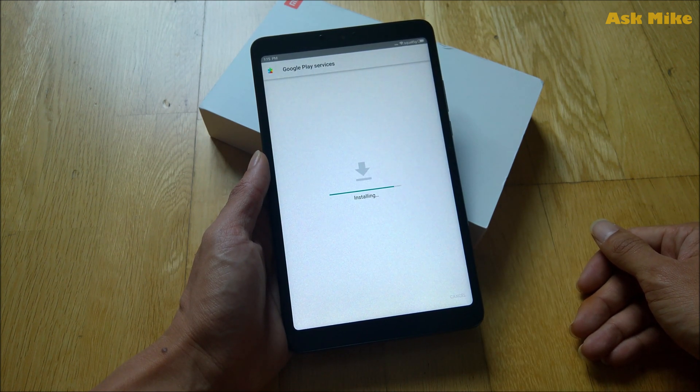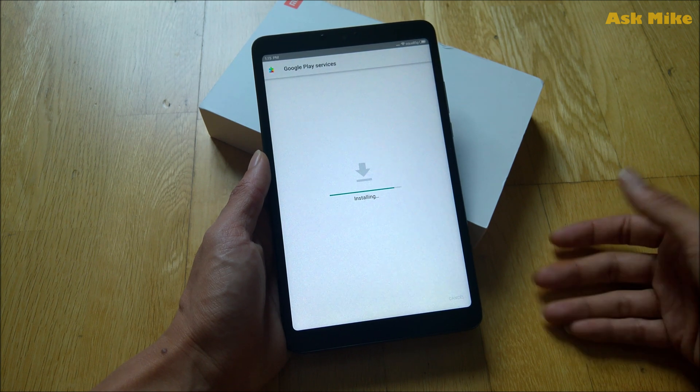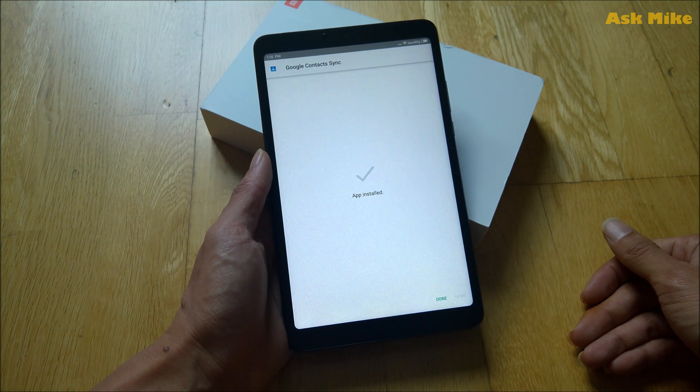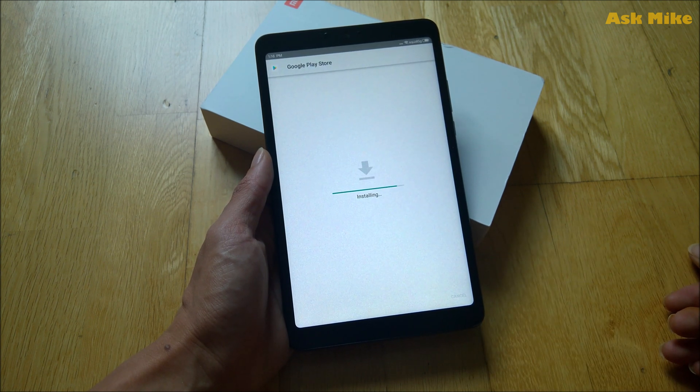You just continue on with okay, install, install, install. By the end of the day everything will be done. After this I'll show you what kind of apps you can remove from the tablet — those Chinese apps that you are not using. And finally Google Play Store will be installed, so once you have that, everything will be done.